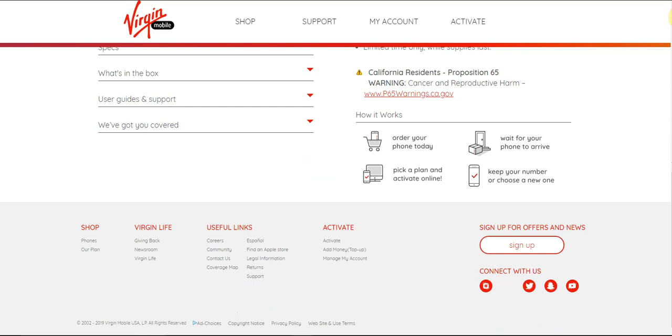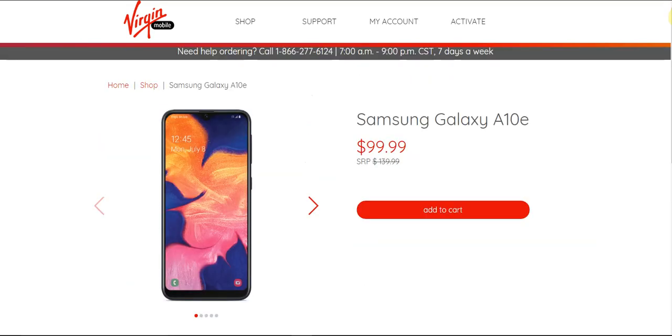So that's the Samsung Galaxy A10e on Virgin Mobile, currently $99.99, with a full retail price of $139.99. If you guys enjoyed this video, give me a thumbs up, leave some comments, and subscribe. Thank you very much for watching my video, and I'll see you guys in the next one. Peace out.